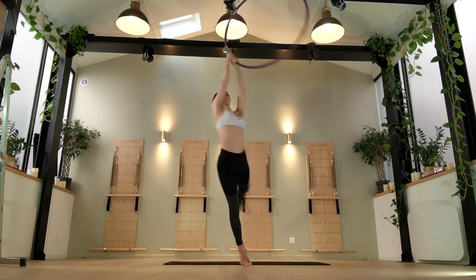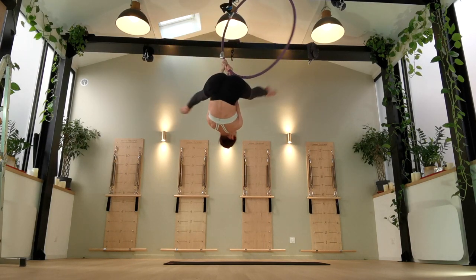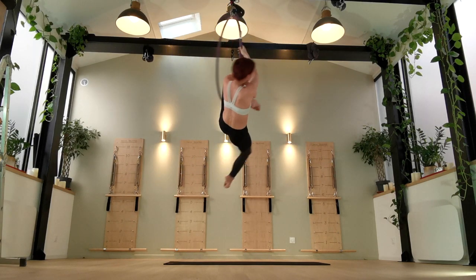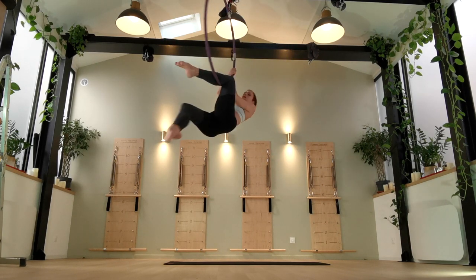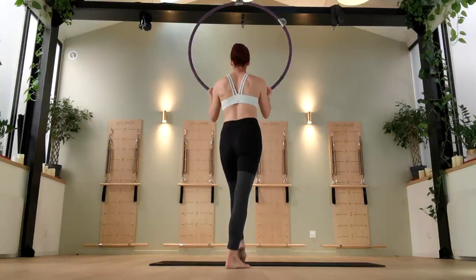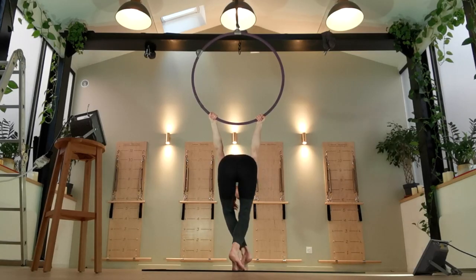Hi guys, welcome to my channel. Today we're going to learn some mounts. I know that mounts can be really frustrating, especially if you feel like you can't even get into the hoop, but working on them slowly and learning a different variety of mounts is going to help you a lot. Not every mount is for everybody — we all know of my deep and eternal hatred of the trapeze mount, and that's okay. You don't need to use every mount, so hopefully this video will give you some options so that you can pick and choose which ones you want.